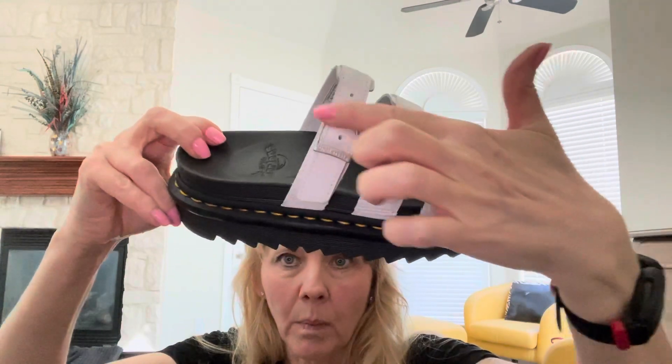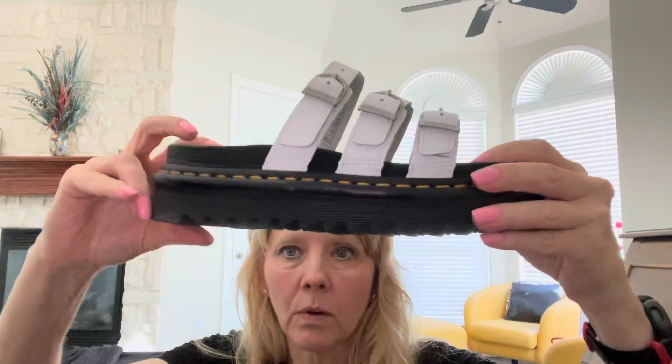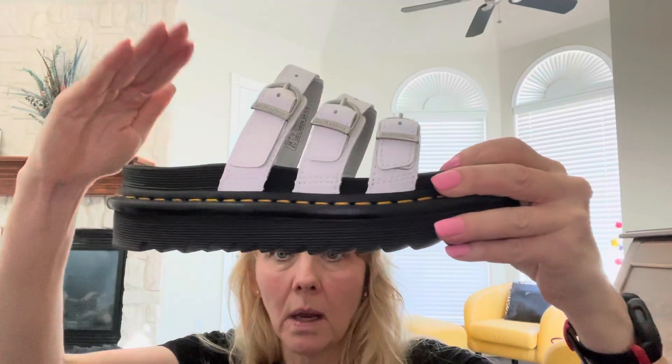This has three adjustable buckles on the top, whereas the regular Blair — that part's not adjustable but it has a part back here that is adjustable.